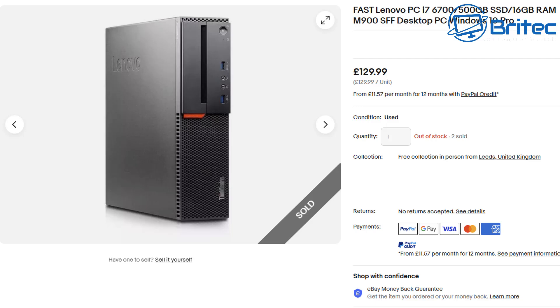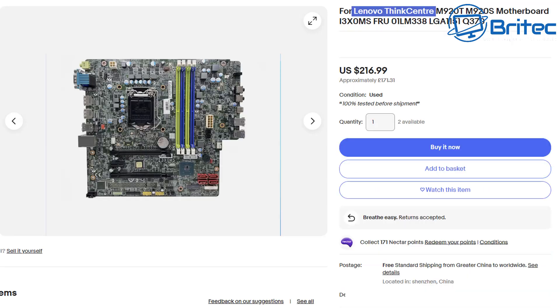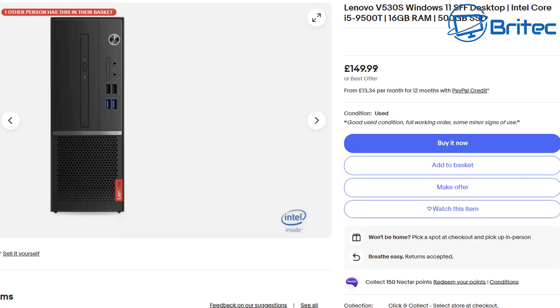Let's talk about small form factors. People buy these because they're cheap, but you're even more limited because of the space inside. You'd need a low-profile card, and again they don't come with a PCIe cable to power a graphics card. The power supplies on these are very low. The motherboards also have weird shapes and proprietary connections and standoff layouts for case swaps.